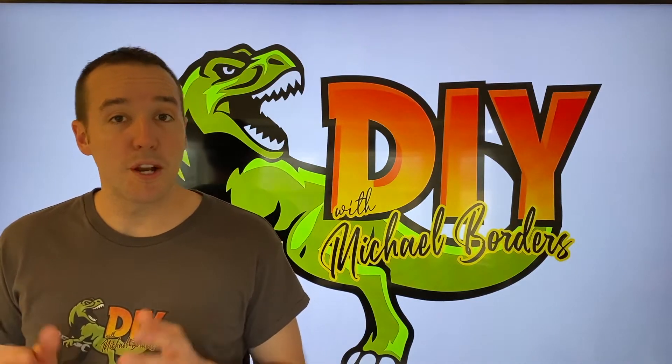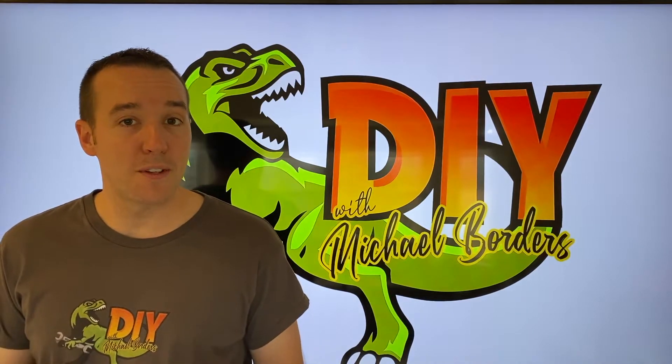Hey, what's up DIYers, Mike Borders with the Mike Borders channel. Thank you for watching. We're working on a Samsung TV today and unfortunately we have vertical lines going up and down from the very top of the TV all the way to the bottom.